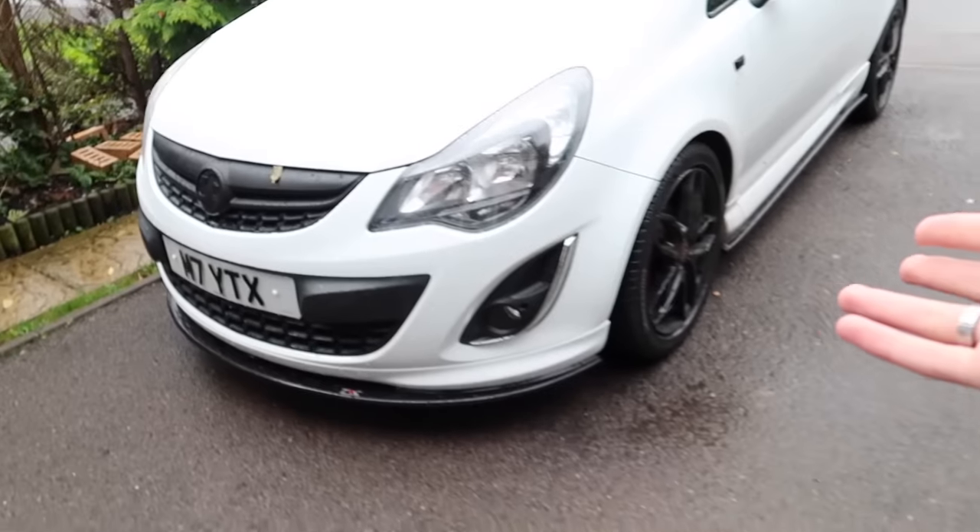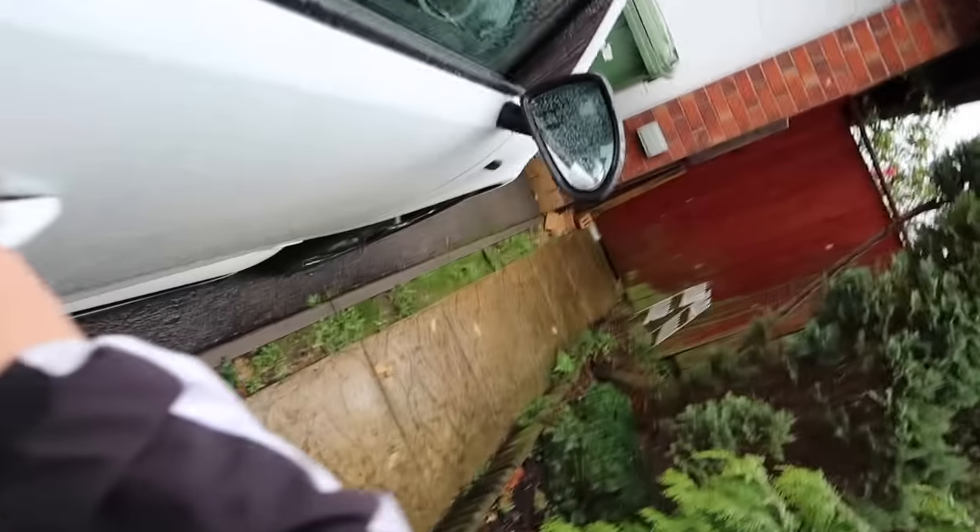We're actually gonna see if we can install this today. Obviously you guys know me — I've never installed one of these in my car before. So let's go install it, let's go break my car today! Here is the car right now — it is very windy out here. First thing we've got to do before touching any electronics is actually disconnect the battery.